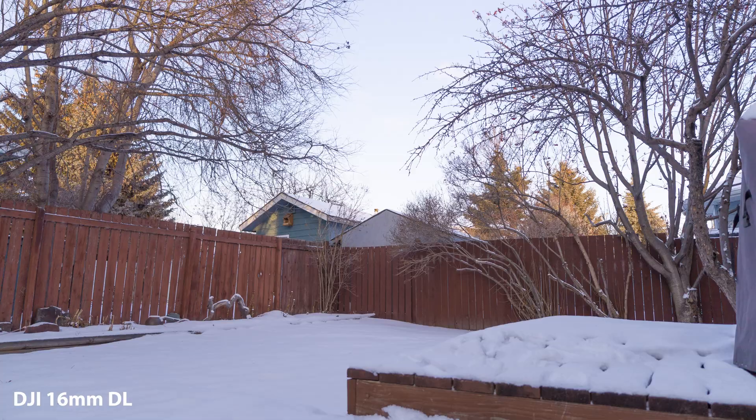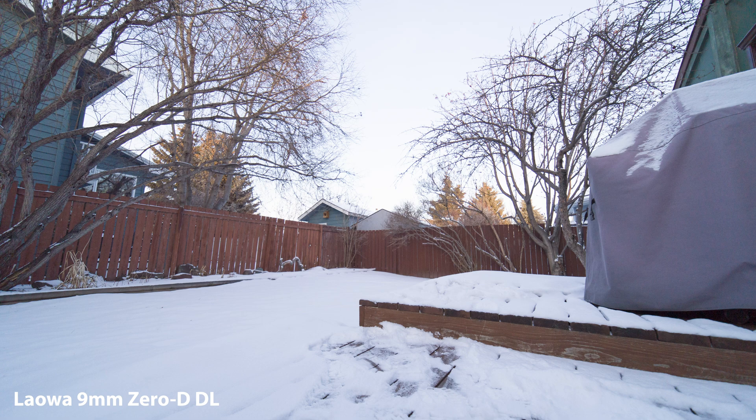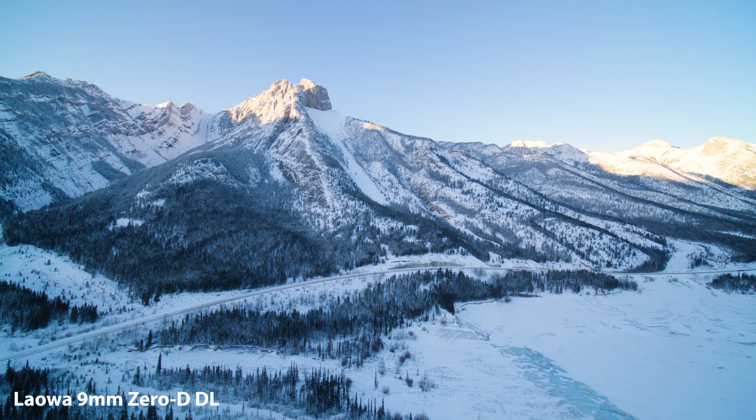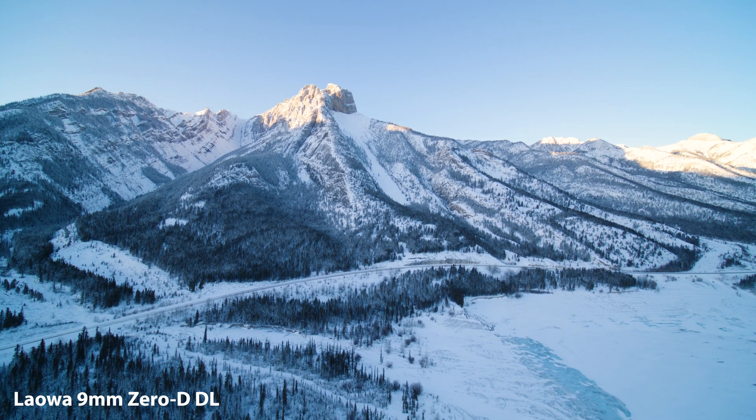Here's a comparison of the DJI 16mm and the Laowa 9mm — just a crazy difference, it's absolutely nuts how wide this thing is. Forget any upward-looking shots as well; you need to tilt at least about 10 degrees below horizon just to have a clear 360-degree pan on the Inspire 2.